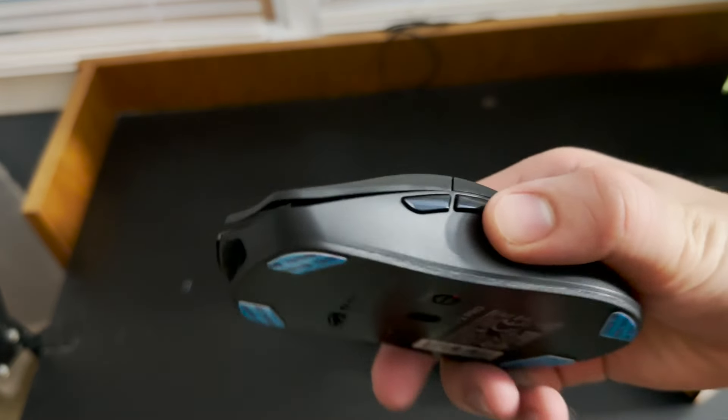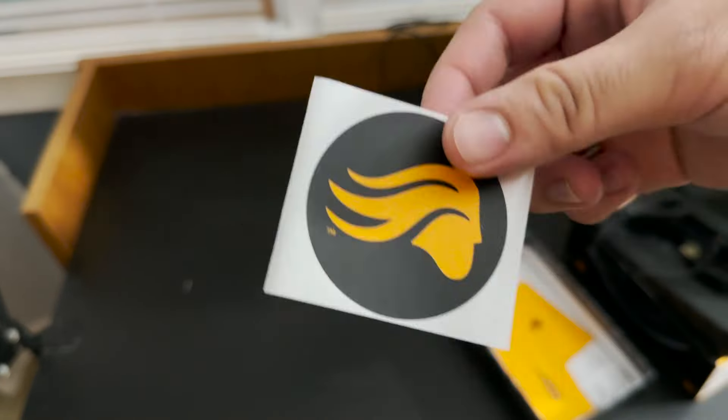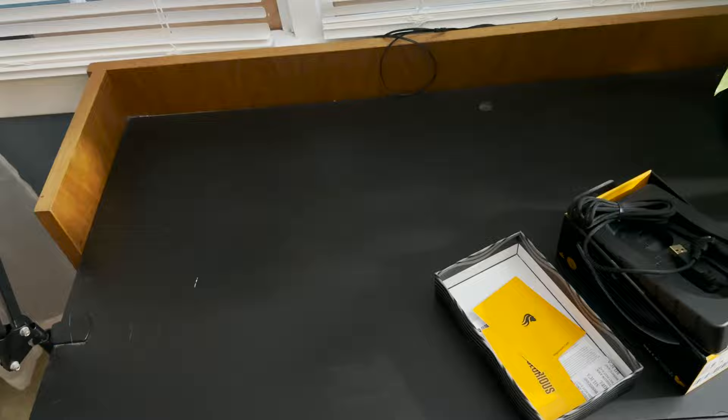Right out of the box, you'll get the mouse, the dongle and an extender, the cable for charging the mouse, and some stickers if you're into that.